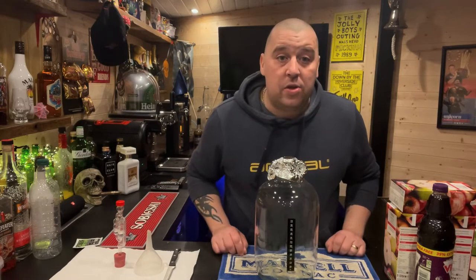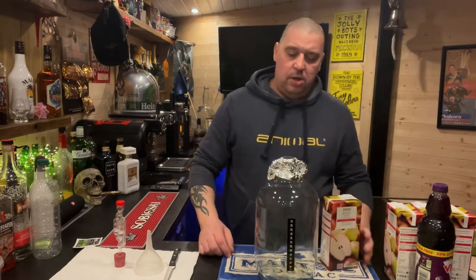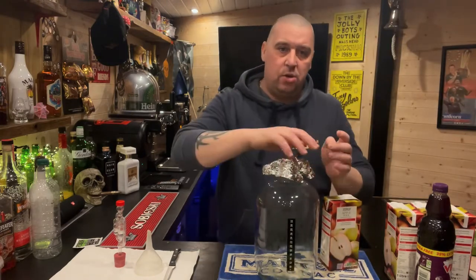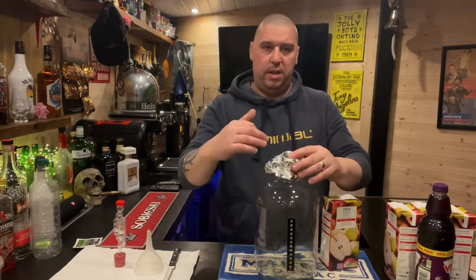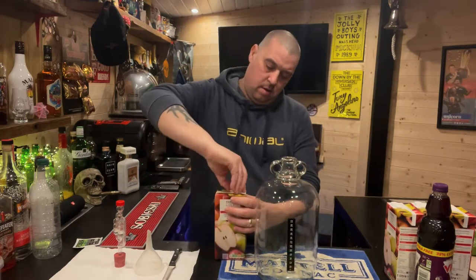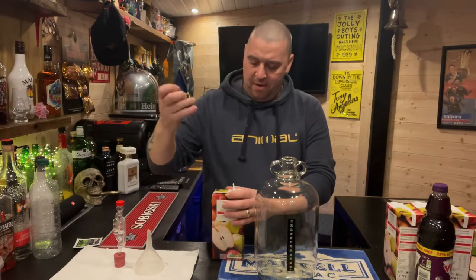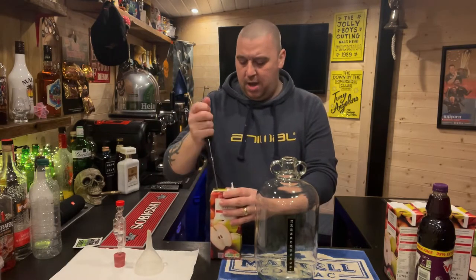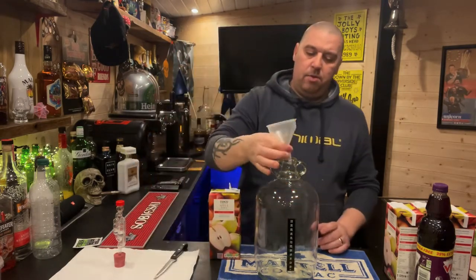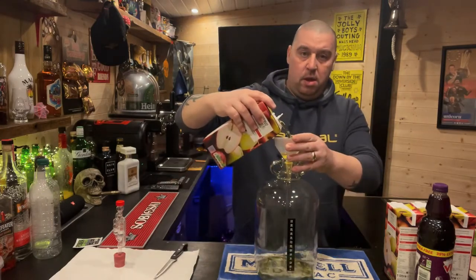Let's crack on. Apple juice goes in first. Because this demijohn has been sanitised, I've just covered it to stop anything going inside — I'll take that off. Get your apple juice and open it up. Use the knife to make a hole in it so it doesn't glug when you're pouring it out. Fill it up.